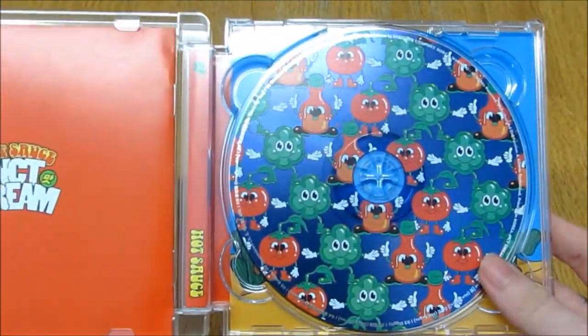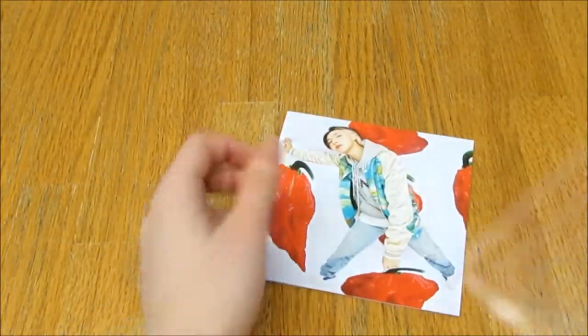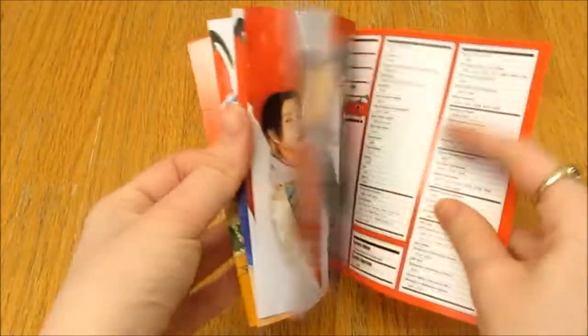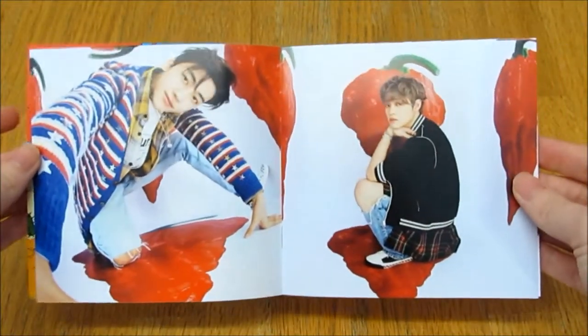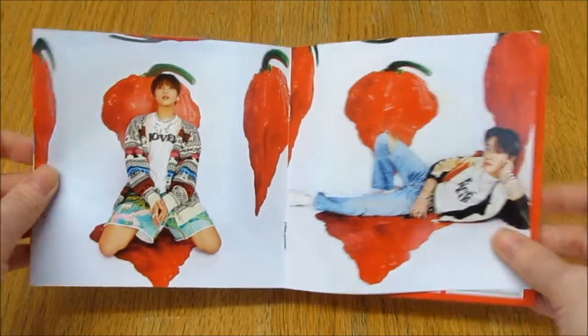There's the CD — super cute. I imagine it'll be like Shinee's Don't Call Me where there are a few photos. Oh yes, that's one photo of each member. I thought it was going to be member-specific, but I actually like this — they look cute.